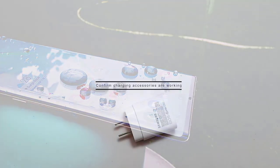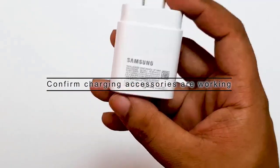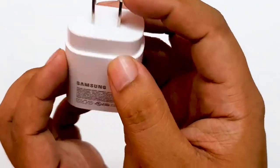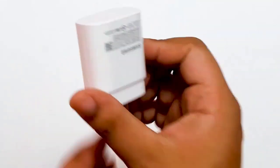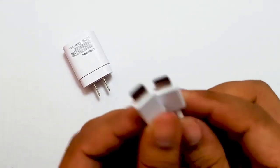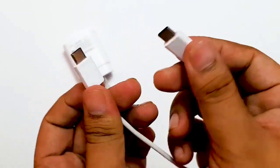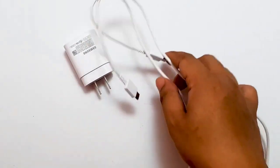Confirm that your charging accessories are working. If the moisture detected error remains even after thoroughly drying the phone, there may be other factors behind the trouble. In our experience with Samsung Galaxy S and Note devices, the moisture detected error may show up even when the phone is dry if a charging accessory or port is damaged. To see if the issue is caused by a charging cable or adapter, try charging the device using another known working cable or adapter.